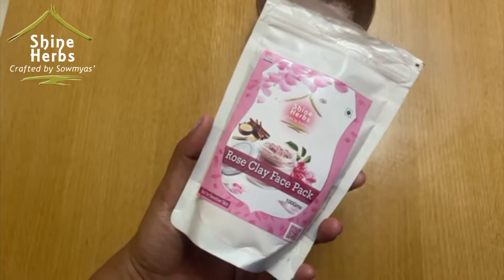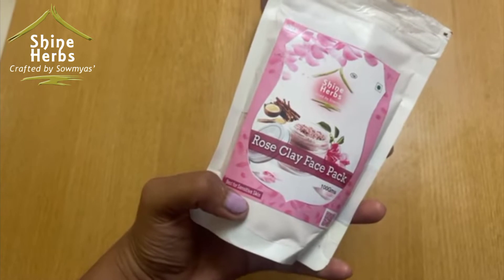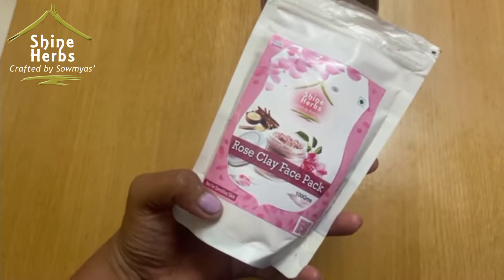This rose clay face pack is on the page of Shine Herbs. I will check the link in the description below. I have sensitive skin, and this face pack is suitable for sensitive skin. That's why I choose it.